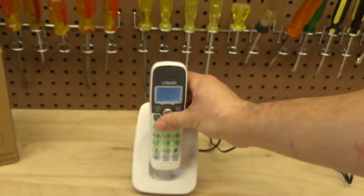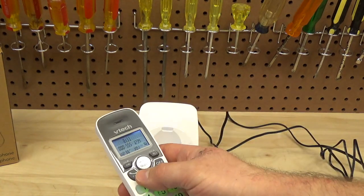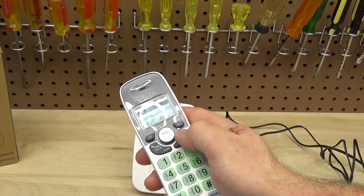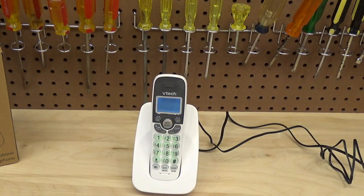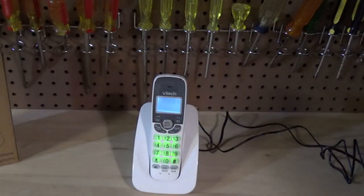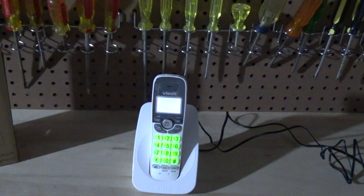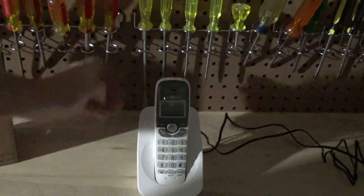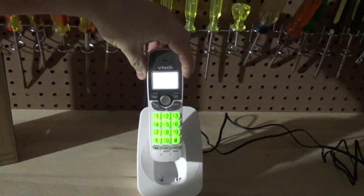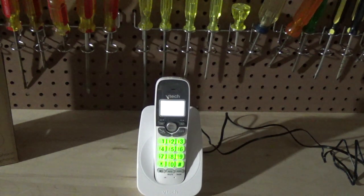If you need to mute the ringer temporarily you can press off, and the ringer is muted for that call only. It does not turn on by itself when you pick it up from the cradle — that's a feature I'd like but it doesn't have. What it does have, however, is that when the telephone is off and you pick it up from the cradle, the backlight comes on immediately, which is super handy if you're making a call in the dark.